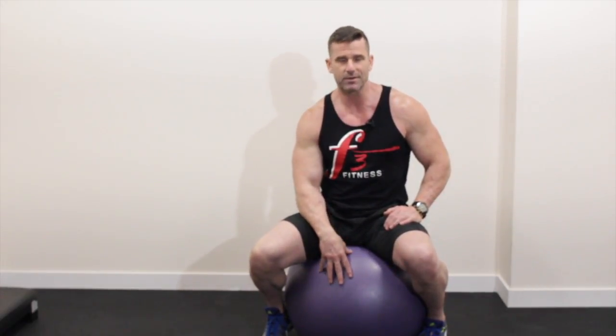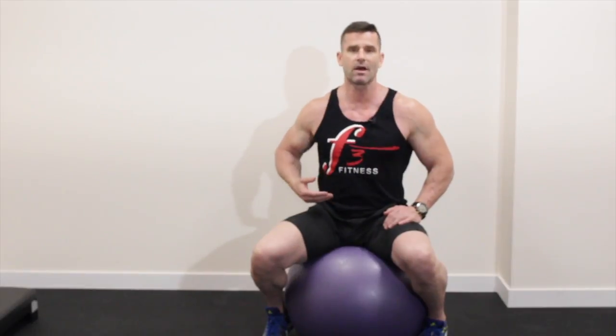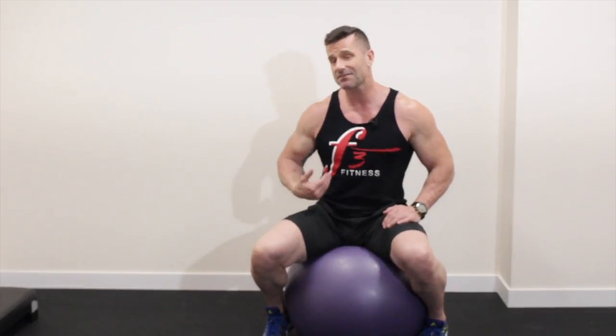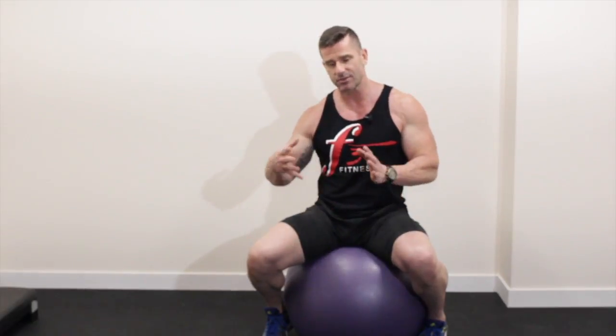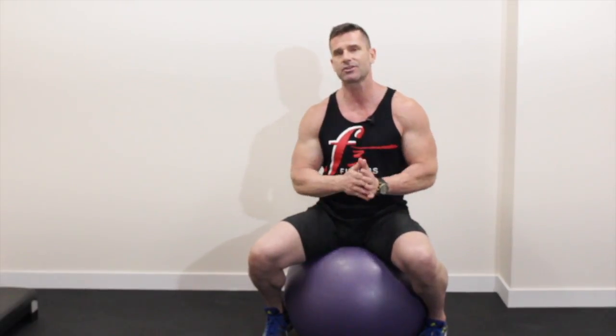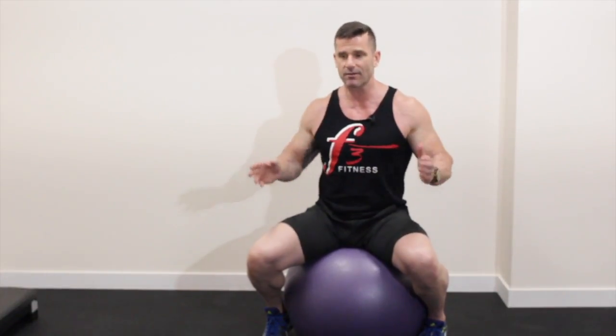I really incorporate this quite a bit into my training and with all my clients because we really want to force the core musculature to fire. When you are using benches and machines, they really diminish the need for proprioception because if you are using a machine, it guides itself — you have a fixated track to run on so there is no lateral instability.